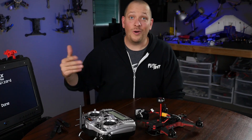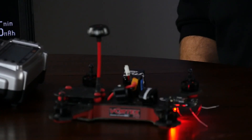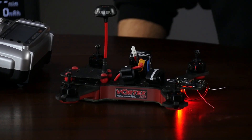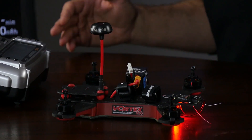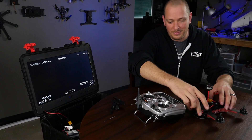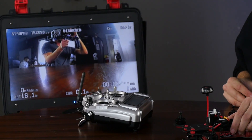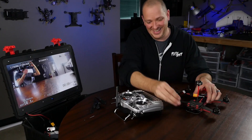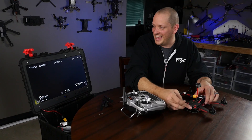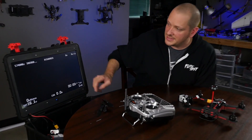At this point we're going to get a whole new screen. ImmersionRC has a great sense of humor — after the incredible tune that plays after the wizard is all done, you're going to notice a whole new screen. If you're wondering why it's still black, it's just because we have the lens cap on. Let's go over the screen and talk about all the great features built into this OSD.